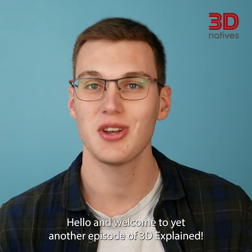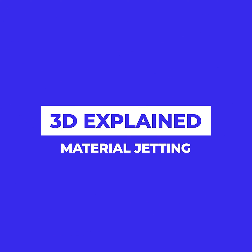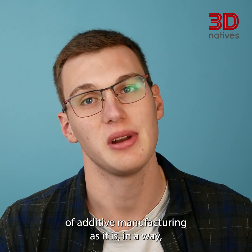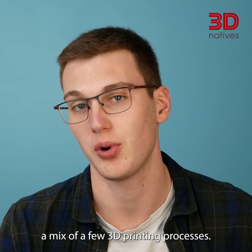Hello and welcome to yet another episode of 3D Explained. Today we're going to introduce you to material jetting. Material jetting is a very interesting type of additive manufacturing, and it is, in a way, a mix of a few 3D printing processes.